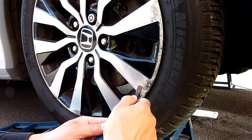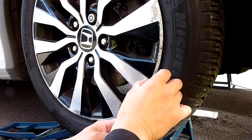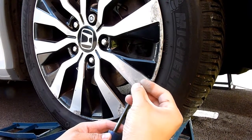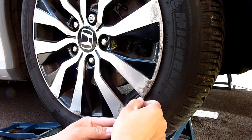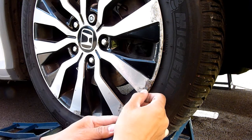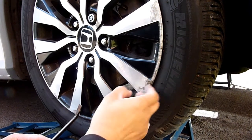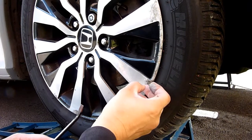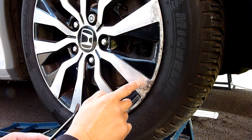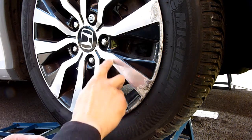Working on the same wheel, getting rid of all the really flaky bits of lacquer. It's quite thick. Ideally I should use lacquer remover liquid to remove all this, but I'm just going to get rid of the loose parts for now.